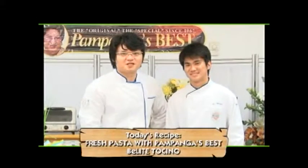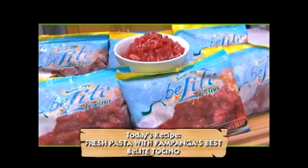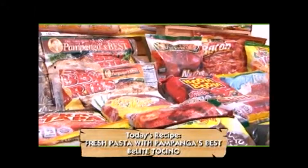Alright, the recipe for today is Fresh Pasta with of course Pampanga's Best B-Lite Tocino. Nothing really beats Pampanga's Best Tocino — for many years it's been our favorite meal.